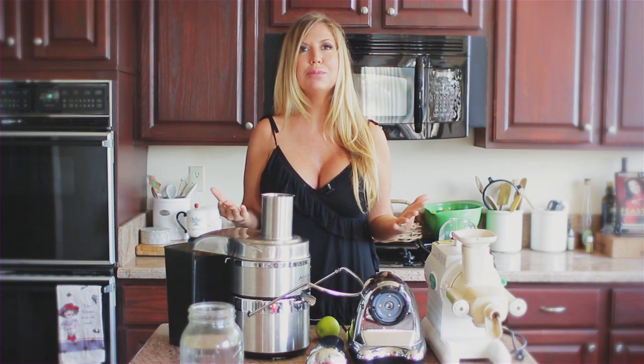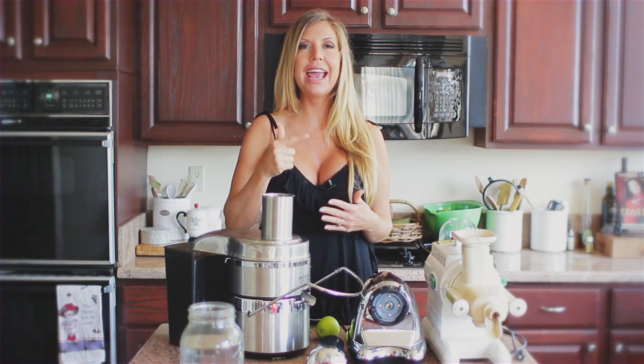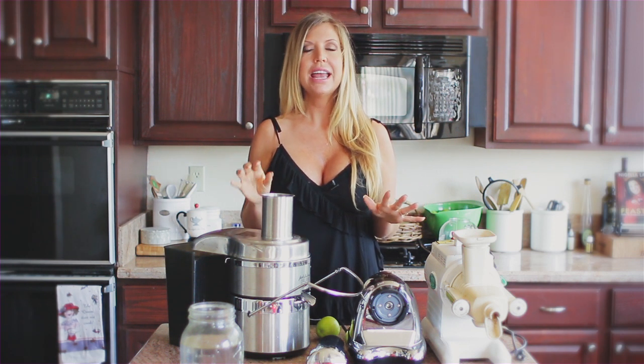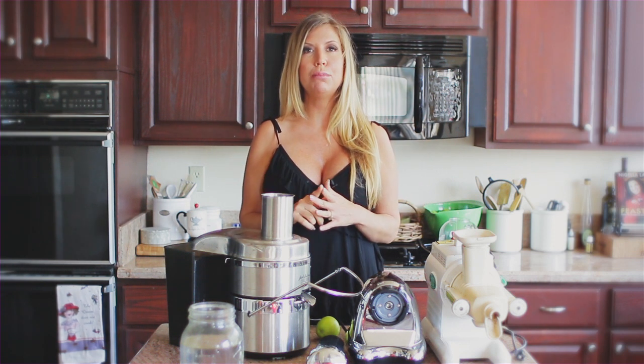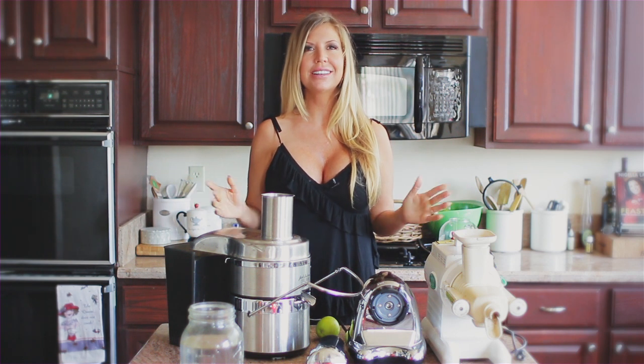So there you go folks — there's my juicer rating for 2014. Let me know your thoughts. There are some juicers I haven't tried, like the Breville. I'd love for you to post your comments below. And hey, if you want more tips and never-before-seen videos, definitely sign up for my new members section at TheHealthyHaven.net. Andrea Cox — be well.